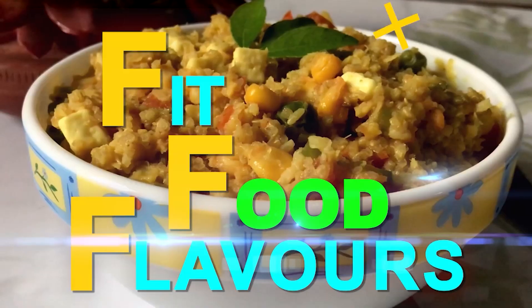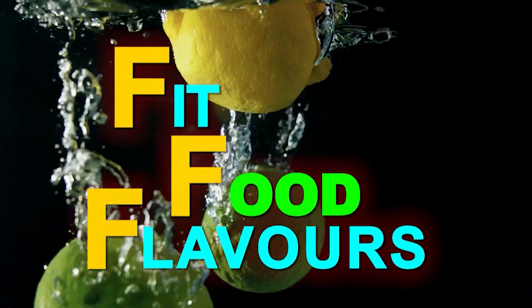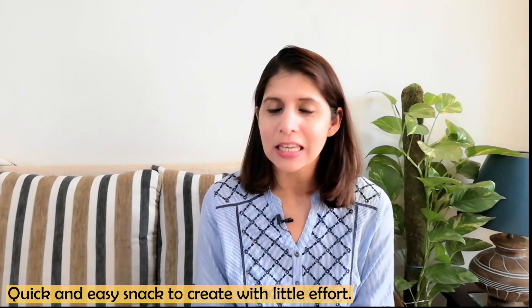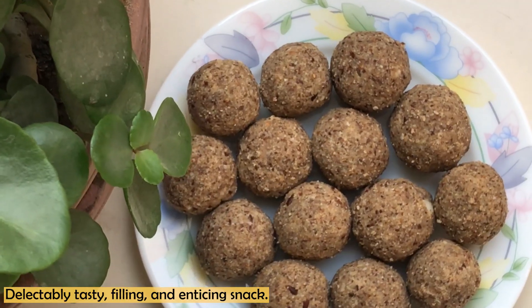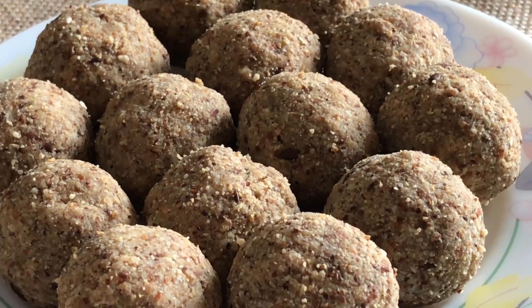Hello everyone, you are watching Fit Food Flavors and I am dietitian Manjum Ali. Today I am sharing a very healthy snack recipe for you. It is very easy to make. They are loaded with vitamins and minerals, omega-3 healthy fats, rich in fiber and protein. So let's start making these snacks.